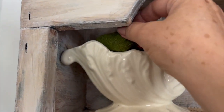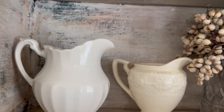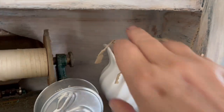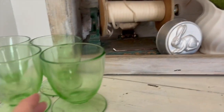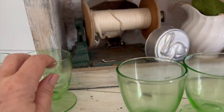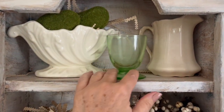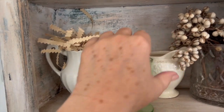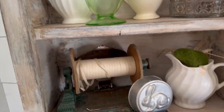Moving over to the other little cabinet, I took out the bird nest and I'm going to put these moss stones in — I really like incorporating the green. To make it feel more cohesive, I'm adding paper shred made from old books into these two small creamers, carrying that look throughout the display. I'm also adding these old green depression glass glasses to the display, and you can see how it really makes it pop.